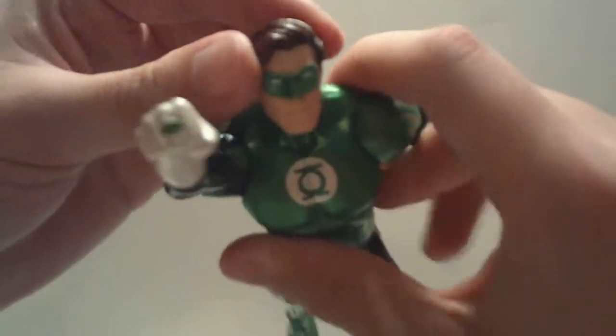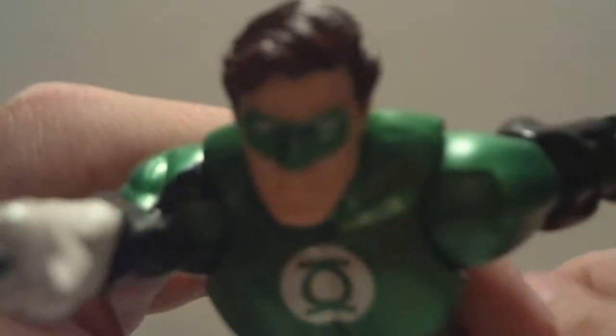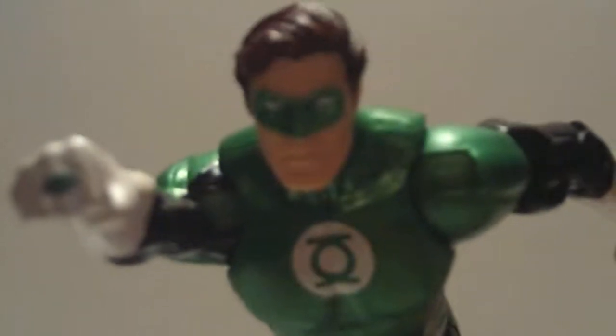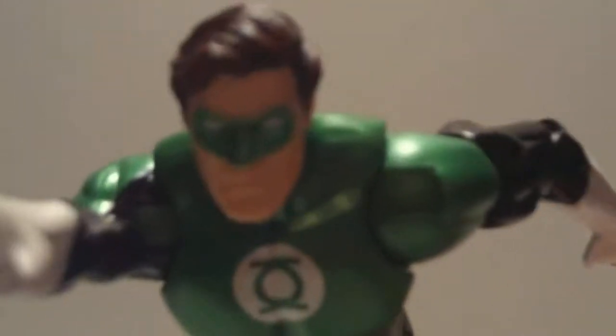Hal just looks awesome. The head sculpt is, again, great. Let me zoom in so you guys can check it out. Great head sculpt — I think that captures the likeness of Hal Jordan to the letter in my opinion.